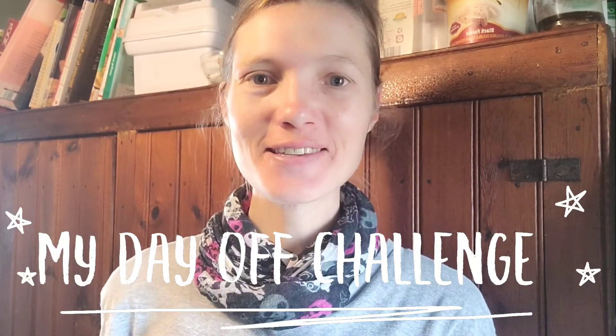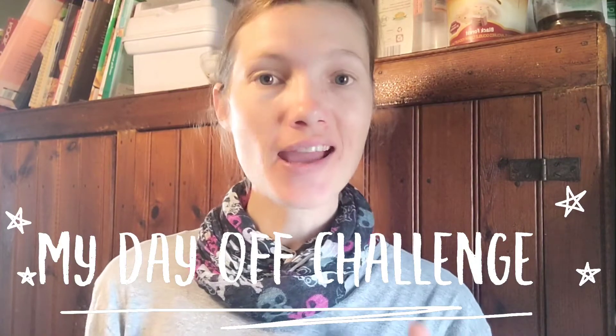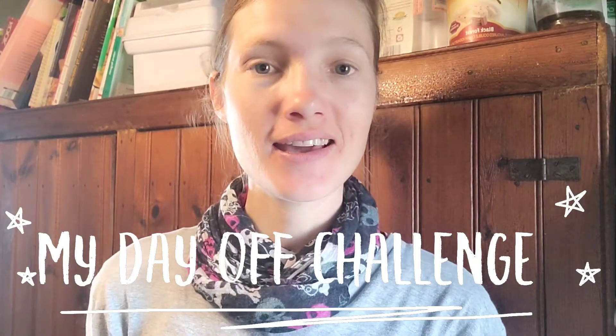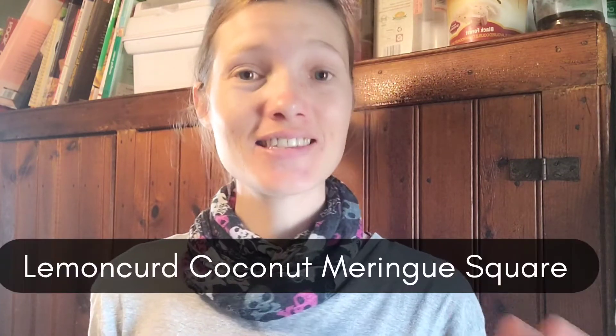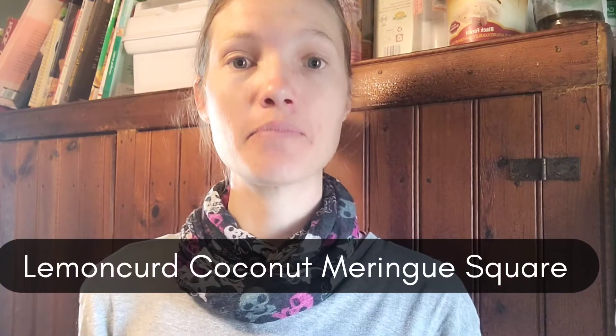Hey everyone, I'm Leanda. Welcome to my day off challenge. In this series of videos I'm going to be making a brand new recipe every week, and this week I'm going to be trying out some lemon curd coconut meringue squares — something kind of like a lemon meringue pie but hopefully a ton better. So let's give it a shot.